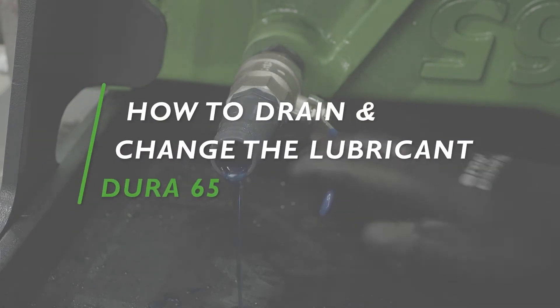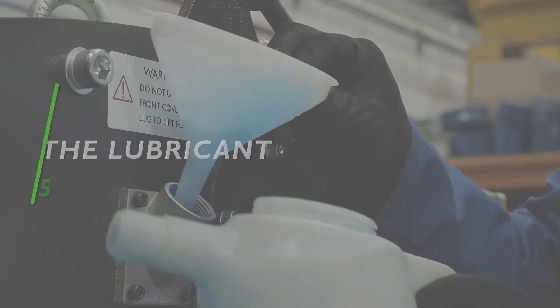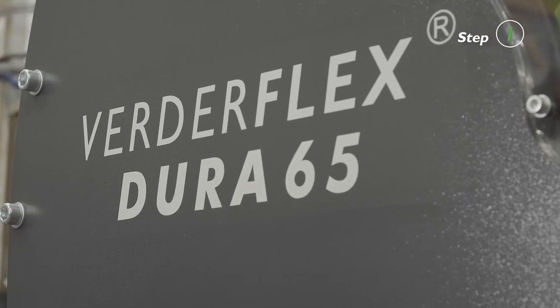In this tutorial we will present how to drain or change the lubricant. Before working on the pump, isolate the power supply.